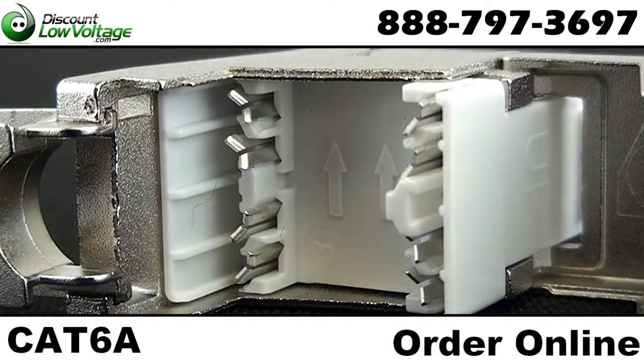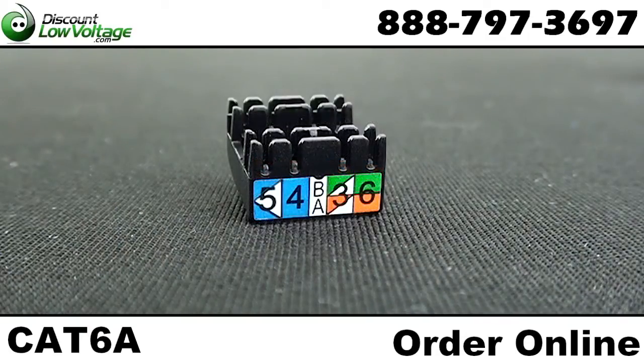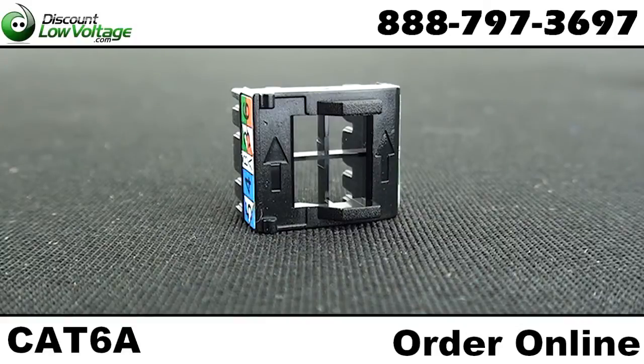Wiring for 568A and 568B is available, and a 25-year SmartLink manufacturer warranty is available.